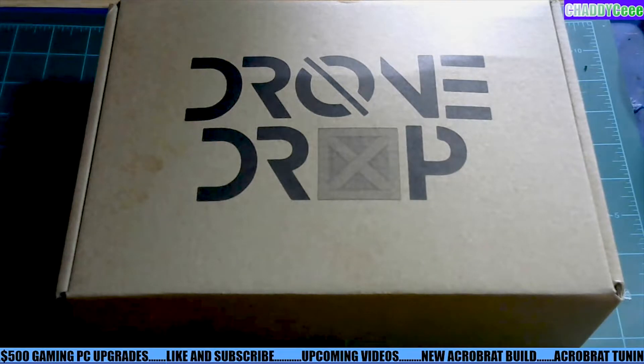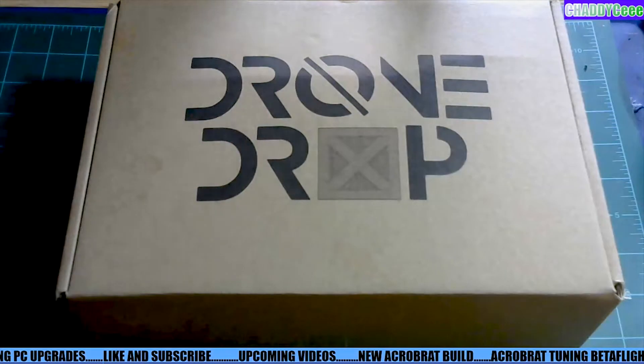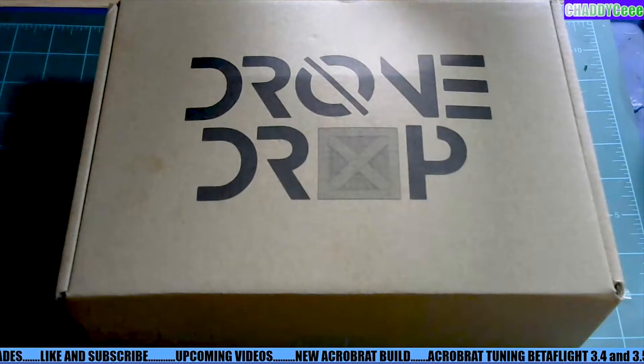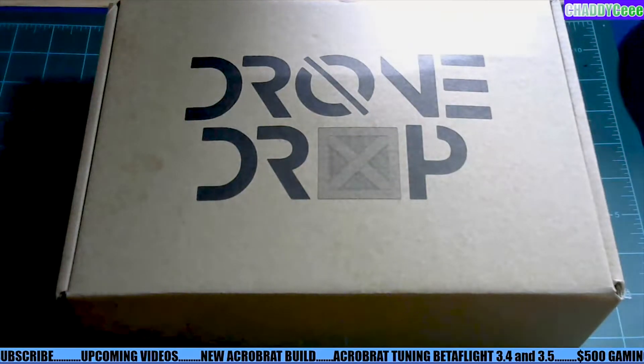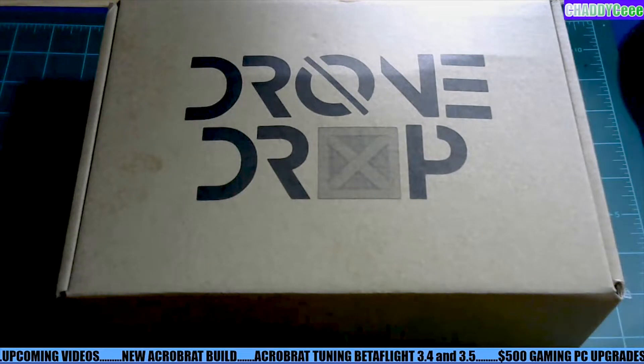I don't want swag. I do own a lot of FPV swag — hats, t-shirts and stuff like that — but I subscribe to drone drop for cool products that are new that I might not be able to get yet, like different kinds of props or something.